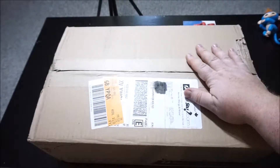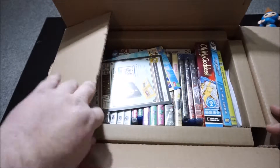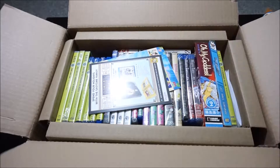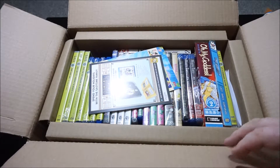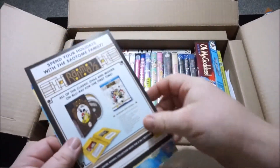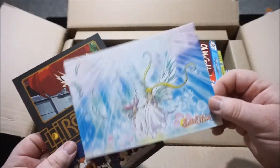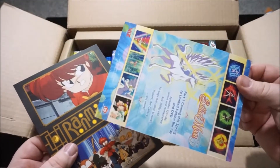Let's get right into it and see all the goodies that I ordered. This is actually my second box I've ordered from WrightStuff — the other one is still waiting on a Kill la Kill Blu-ray. What we got first — and I always love these little extras they throw in here — is a really nice Sailor Moon S promotional display, talking about the Sailor Moon S box set coming up soon.